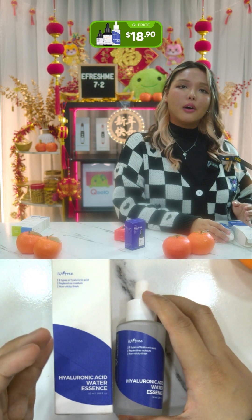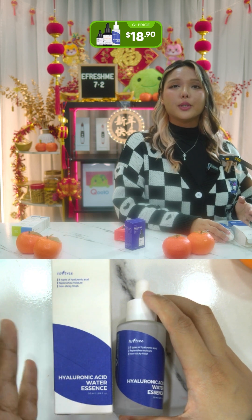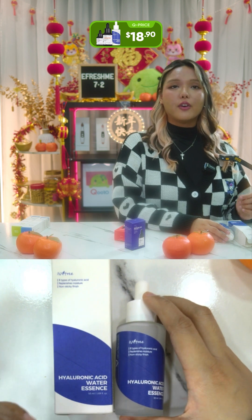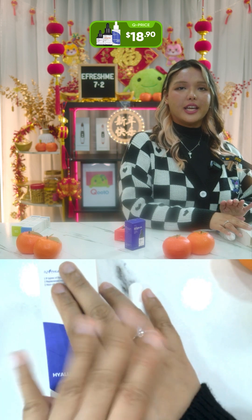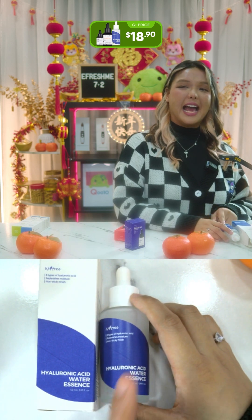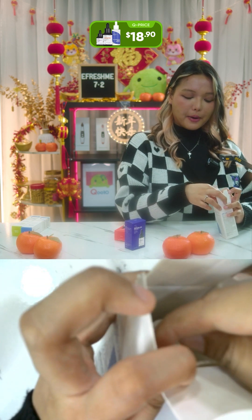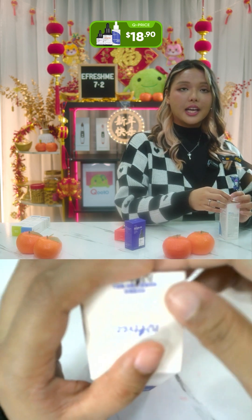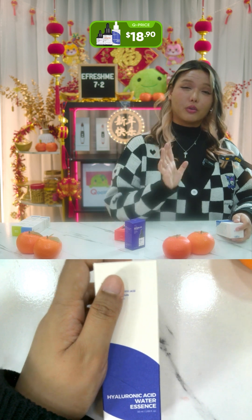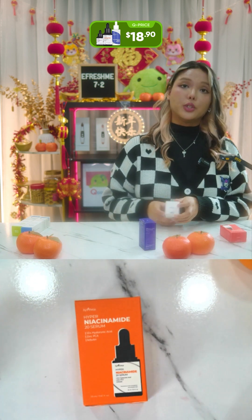How to use: take two to three drops of the essence onto your palm and apply it on your face, patting gently until absorbed. Do this after washing your skin — first prep and wash, then apply toner, then dispense two to three drops on the dropper and apply on the cheeks and forehead, patting gently for better absorption. You can use this in the morning and at night.